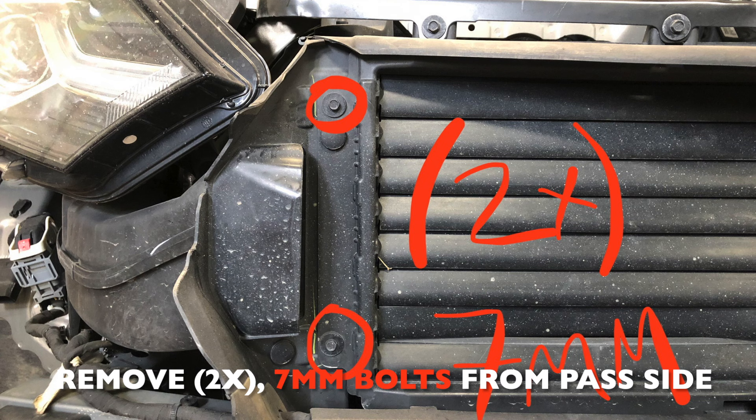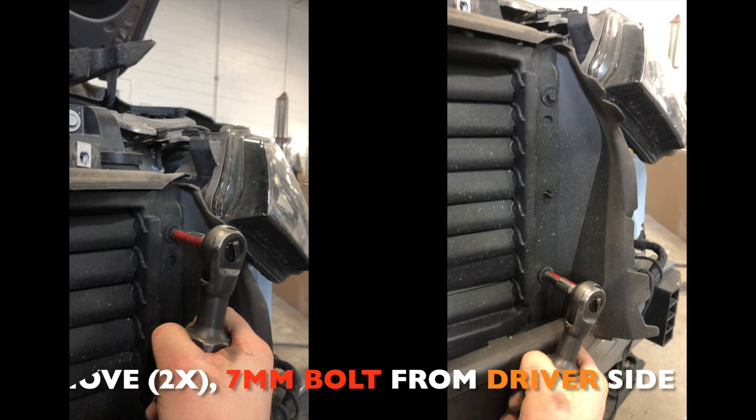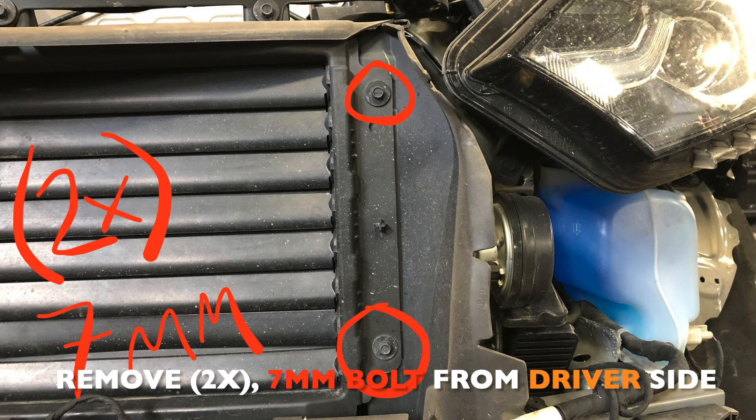Next, remove two 7mm bolts from each side of the active grille shutter — four total. There's also a push pin that you'll have to remove on the passenger side, the right-hand side of the vehicle.